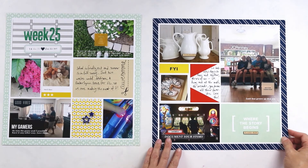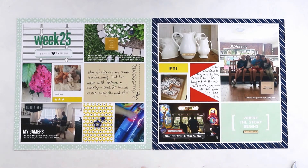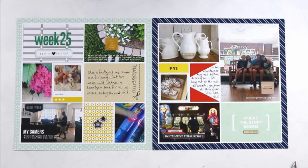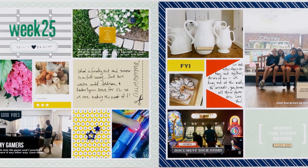That pretty much wraps up this layout — it's so simple this week! Thanks for watching, and I hope you will like, comment, and subscribe. I'll see you back here again soon. Thanks, you guys — bye bye!